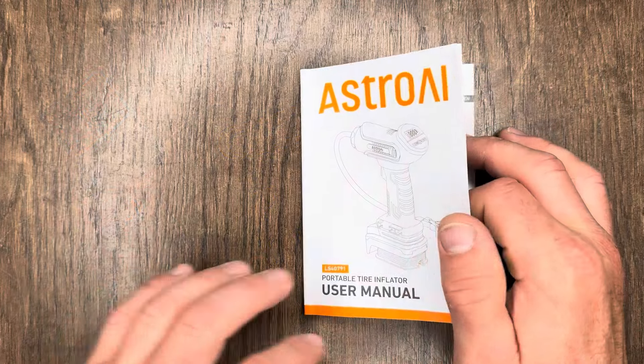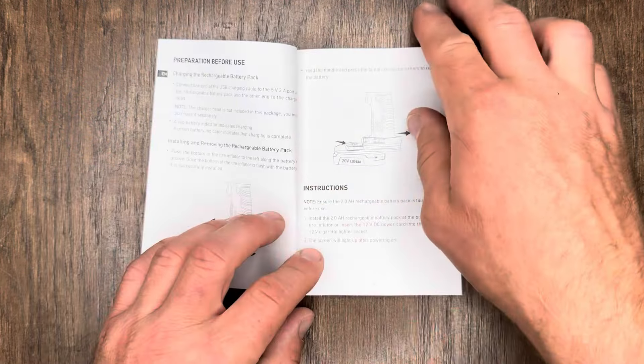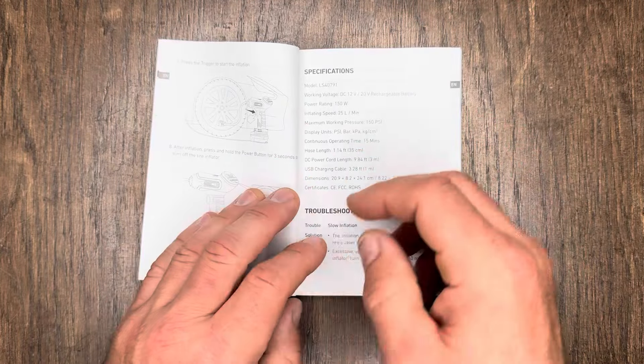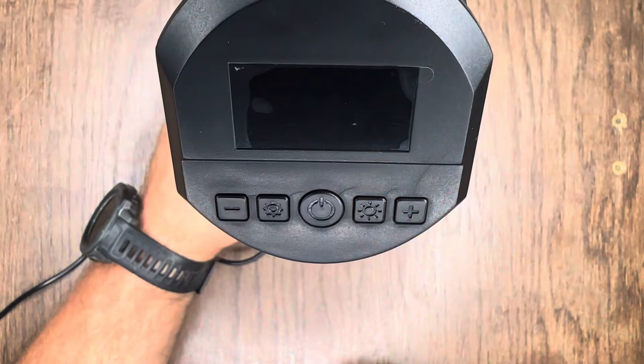It comes with a charging cable, and as we take a closer look at the instruction book, you'll see that they lay things out nice and easy with both pictures and writing showing you exactly how to use and operate this thing. Next up, let's get our 20-volt lithium battery all powered up. To do that we're going to use the power cord they give us — it's Type-C USB on one side, Type-A USB on the other, and it's about three and a half feet. You will have to provide your own wall adapter.